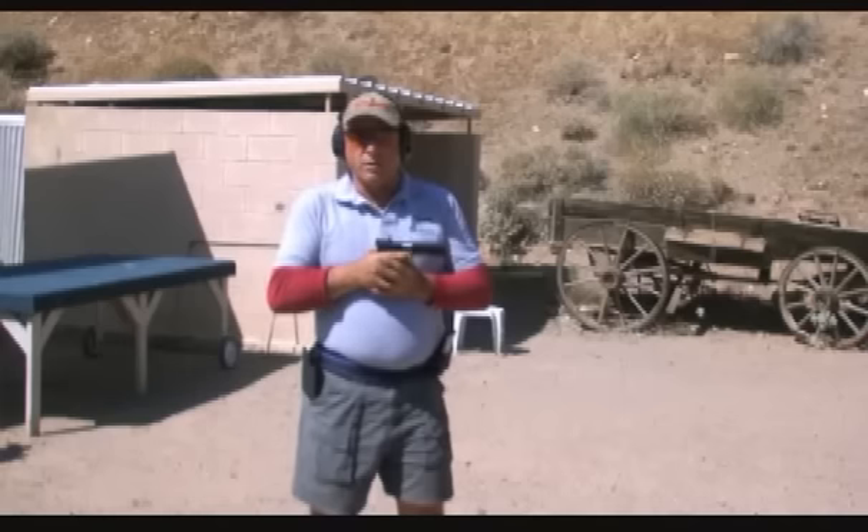What you really want to do is grip the gun loosely. If you grip it loosely, the gun will recoil and come back to where it started from.